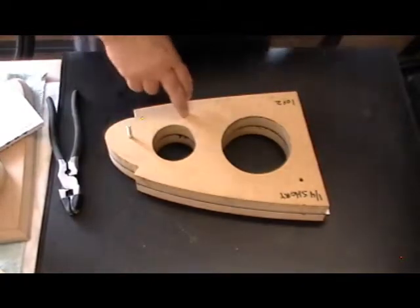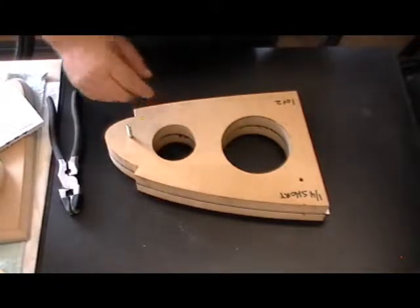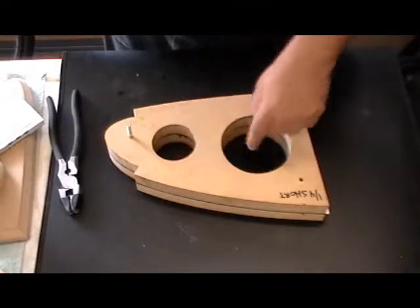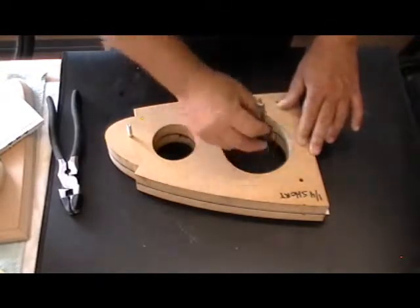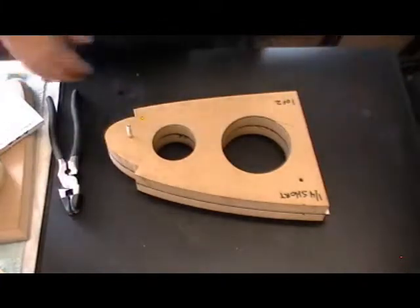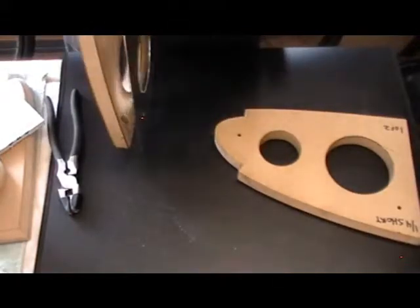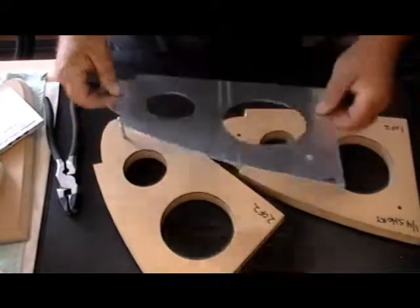I'm making five rib lengths at a time. For the center holes, I should back up — I did drill a pilot hole into each rib length so I could get the bit up through, and then it just follows a circle and routes out the holes. That's how we get to this point — a rib length.